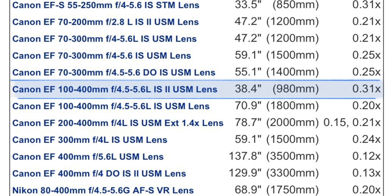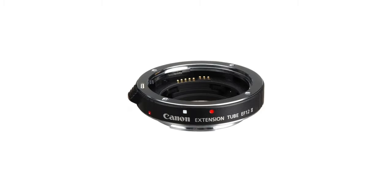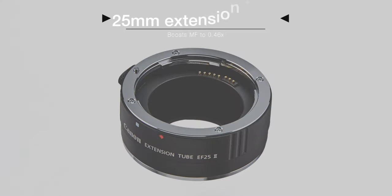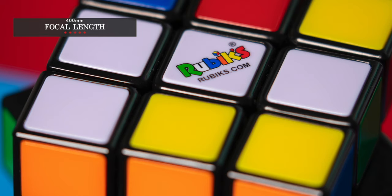Another thing I really like to talk about is the minimum focusing distance and the maximum magnification ratio. The lens can focus as close as 77cm at the wide end, and at the telephoto end of 400mm the minimum focusing distance is 98cm, which is quite impressive, along with a maximum magnification ratio of 0.31x. The minimum focusing distance can further be reduced by using extension tubes, though you sacrifice focusing to infinity. With a 12mm extension tube the magnification ratio jumps to 0.38x, while with 25mm extension tubes it goes to 0.46x, which is very solid for a telephoto lens. Here you can see some test shots I took of a Rubik's Cube, shot at f4, base ISO 100, shutter speed 0.3 seconds — the first at 100mm and the second at 400mm.